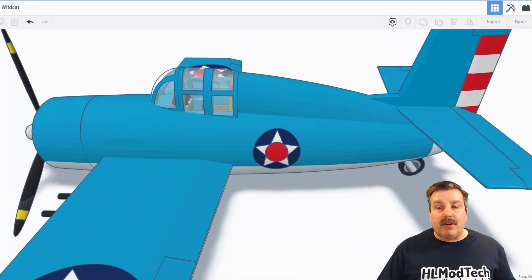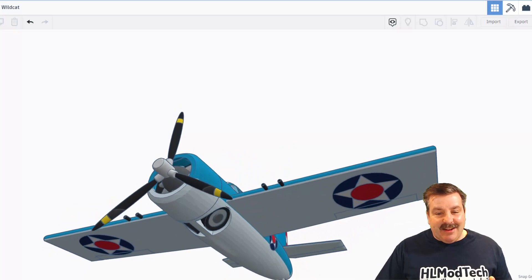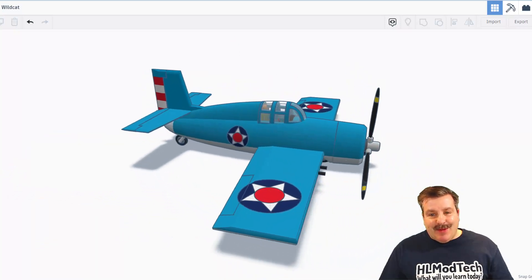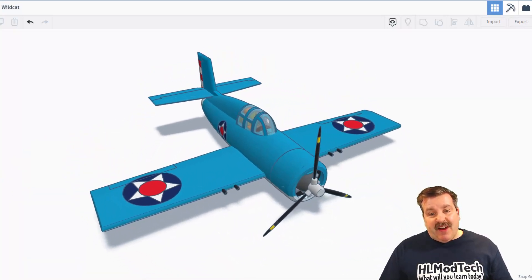I'm going to bring them all back with the show all button. Let's check underneath — we have got landing gear! That is so epic. Fancy Bear estimates that he spent about three hours building this and that there are more than 165 parts in it.